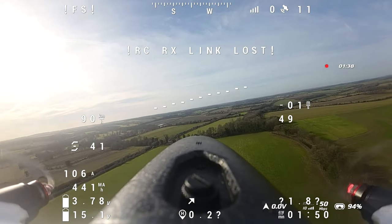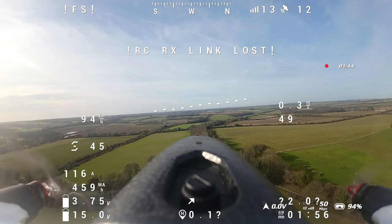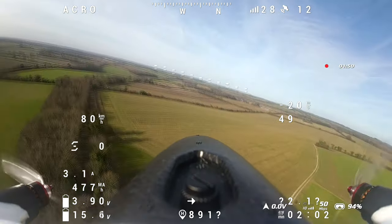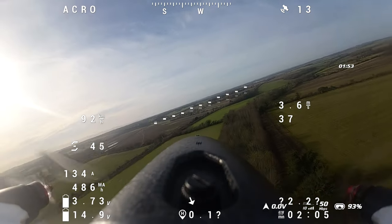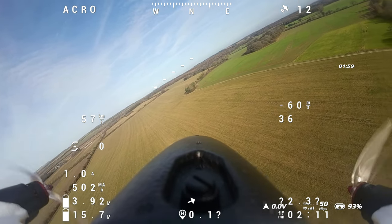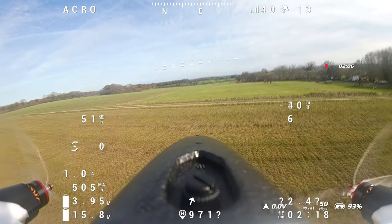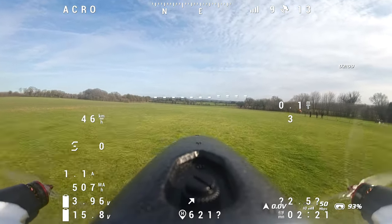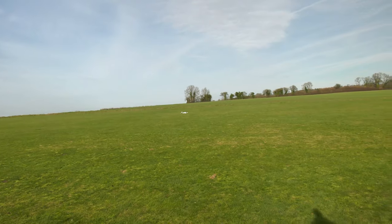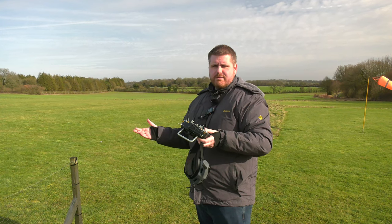OK, we have a bit of an emergency — it's gone into return to home. Can't see it — can you point to it, Simon? It's behind us. Have you got it? Yeah I can see it, it's off to the left. OK, I'm going to land. Oh, well — we're down. Never lost a signal like that before. So that's got to be the antenna come unplugged from the receiver — or a dead receiver.